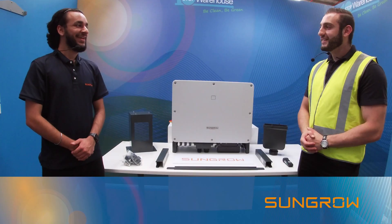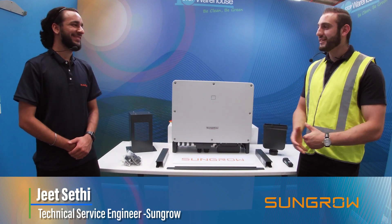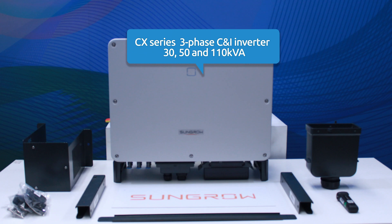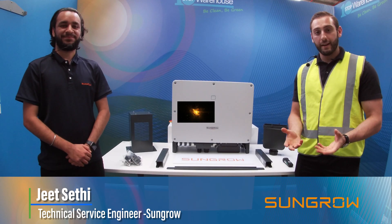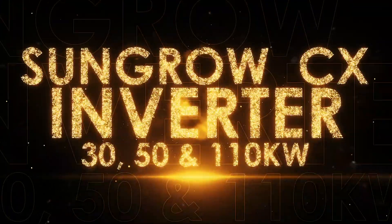Good day everyone, Ramsey here from One Stop Warehouse. Today I'm joined by the technical service engineer from SunGrow Australia, Jeet Sethi. Hey Ramsey, thanks for having me over, it's a pleasure to be here. So today Jeet has gracefully joined me to talk about the SunGrow CX inverter. We know this has been on the market for about a year now and we want to have a recap video and give you 10 reasons why this is one of the best inverters for your commercial projects. Stay tuned.